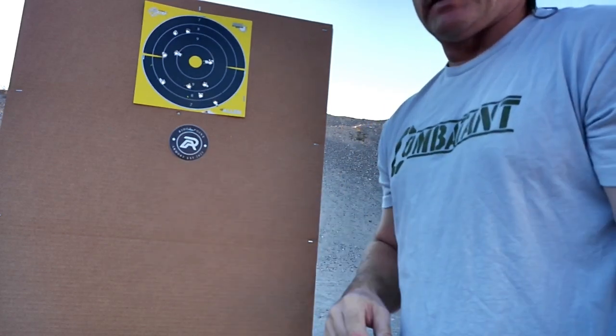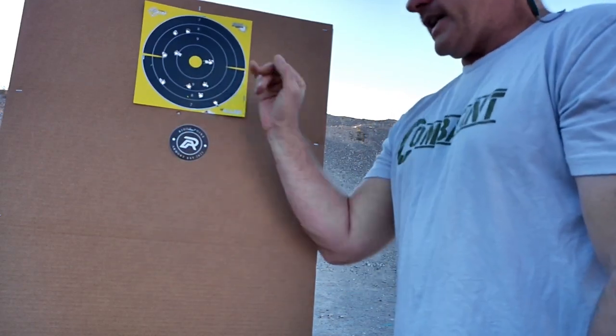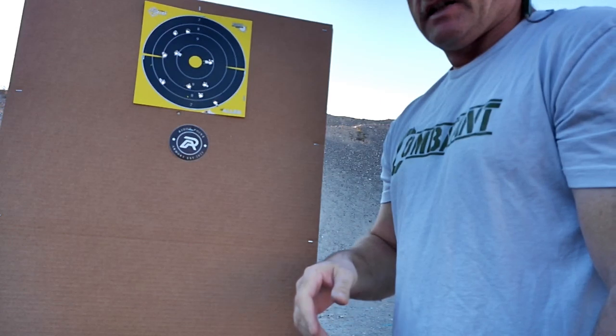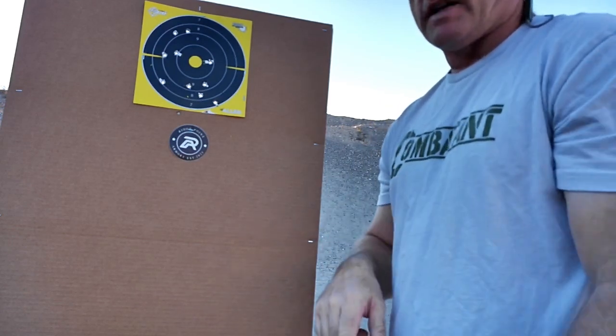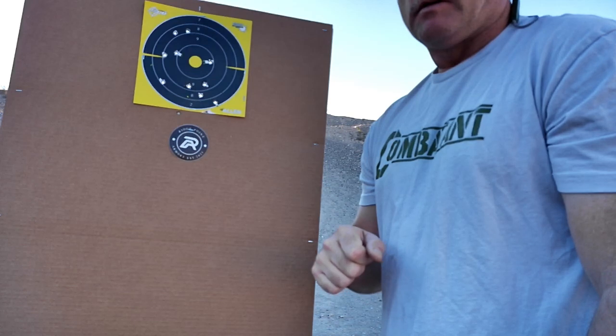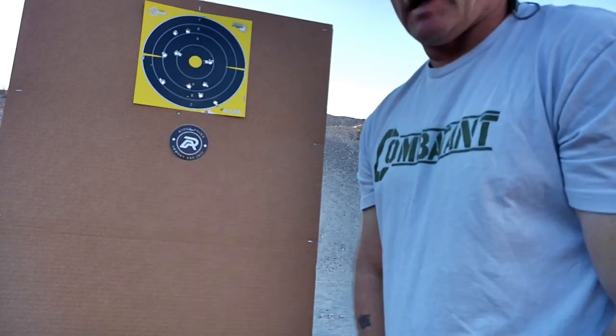Thanks to the sponsor for stepping in to provide ammo for videos like this. Now I'll put up a second target, take this one down so they're nice and clean, and burn in some target-to-target reps and just get better — by getting better at doing better. I don't even know what that means.